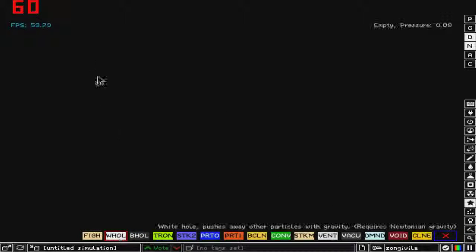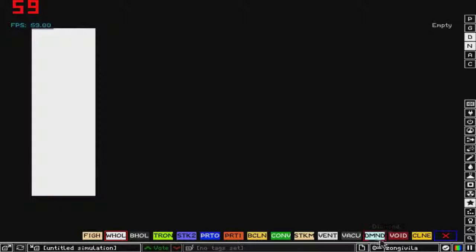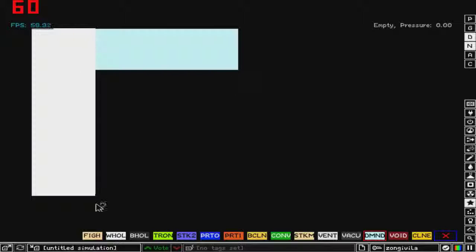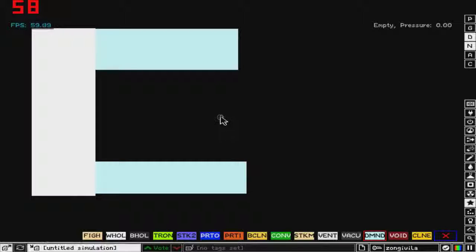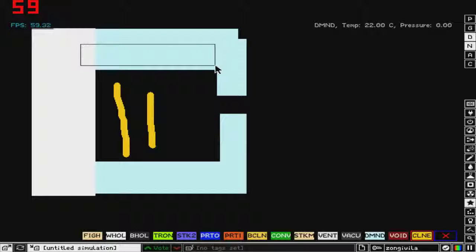First thing we'll need to do is grab some white hole and place it like this. Now we will take some diamond and put it like this and like this. Now we will make something like an iris right here, and we will need some clone as well, so we will put clone like this.